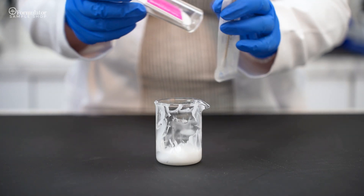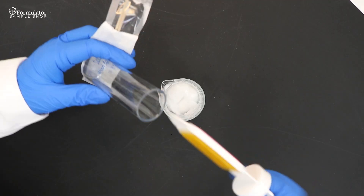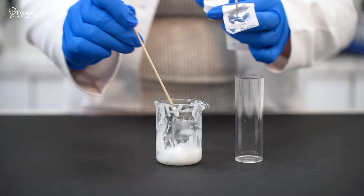Spread the product evenly and completely over both agar surfaces, then place the agar back into the container.